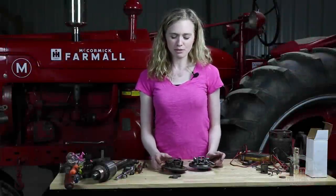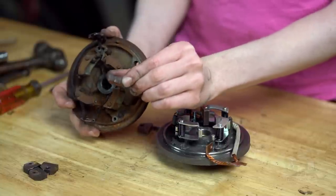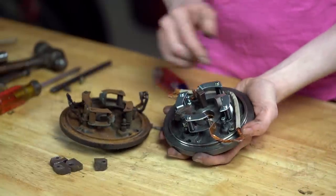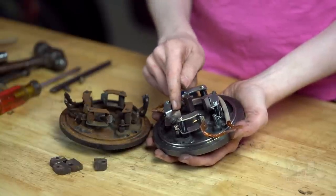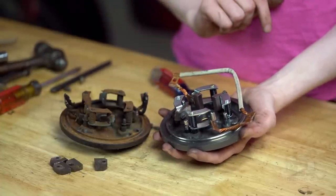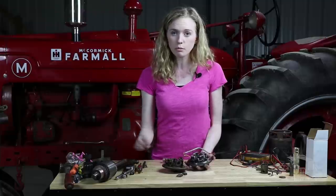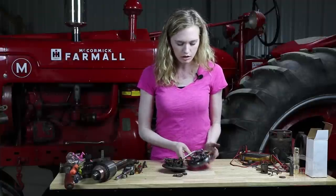On your end cap you have a couple different options. One option would be to keep your existing end cap and replace only the brushes. The brushes on my end cap were really worn — you can see how much they're worn down and definitely need to be replaced. However, I think the end cap also needs to be replaced, and if yours looks in similar condition you'd want to do the same. We sell a complete new end cap that comes with the bushing already installed as well as the cap on the end, but you do need to install your own brushes. Sometimes people will replace only the brushes, as that's probably the most common problem with starters — it could be a really easy fix.